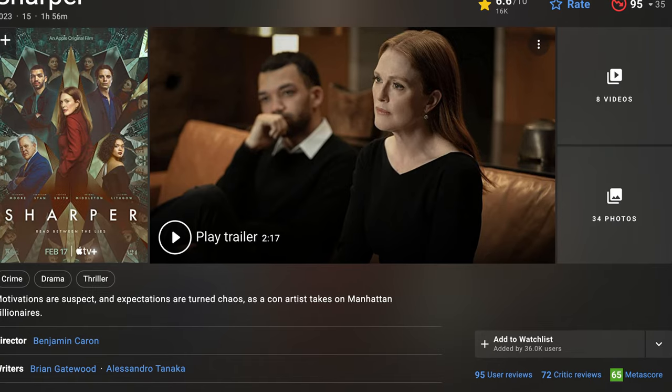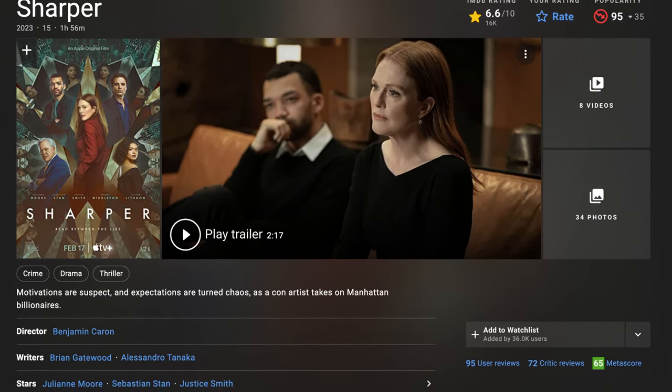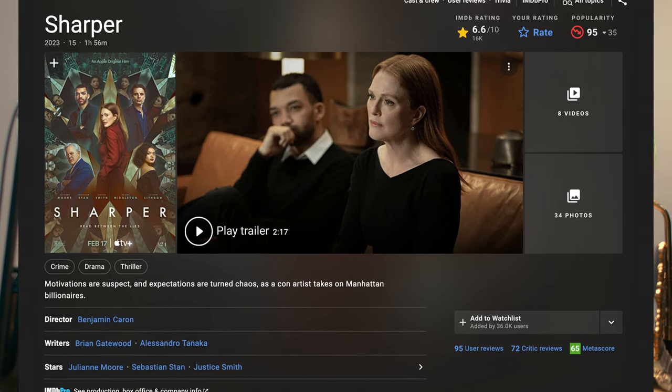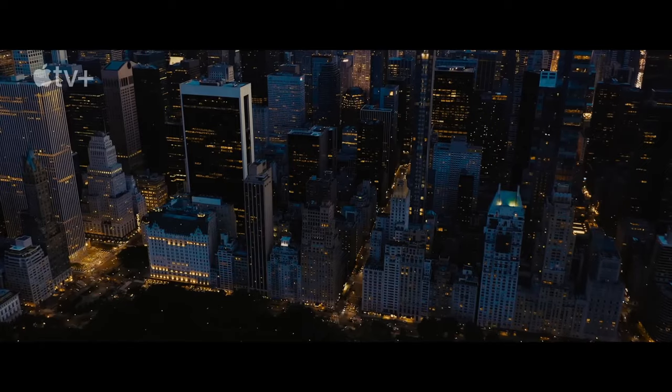For today we'll be breaking down a film called Sharper. It's an Apple TV crime drama thriller. Without diving in too much, we'll start gradually and break down certain things in the film to see what we can learn from it.